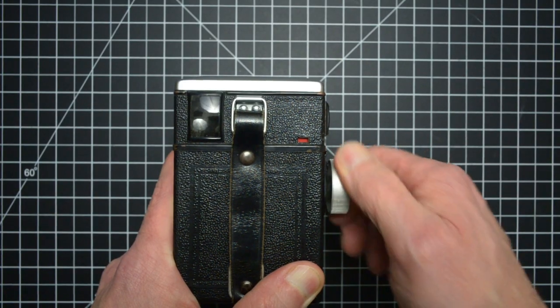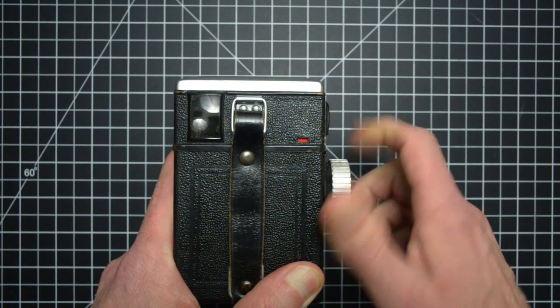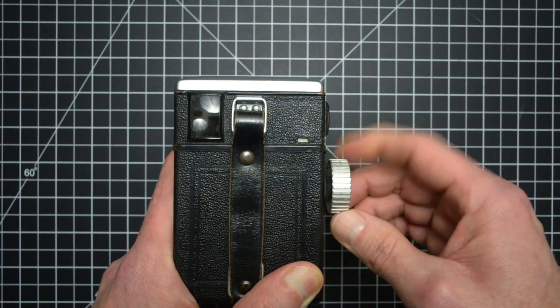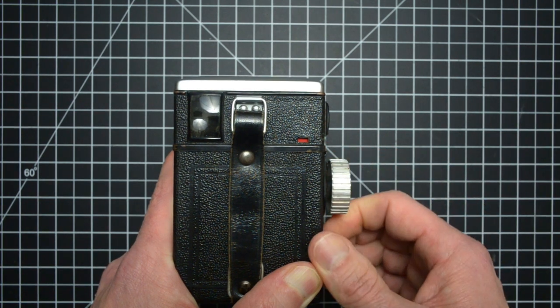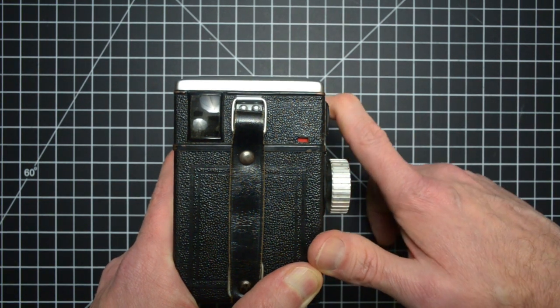You might think that selectable apertures and focus distances with a sharp lens is kind of like a neat trick for a box camera. But wait — there's more! The Tengor has a double exposure prevention system that locks out the advance knob to prevent taking accidental shots. You even get a visual cue via a small window that shows either a white or a red flag telling you what position the shutter lock is currently in.